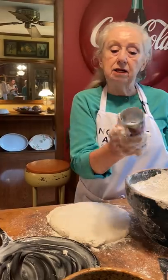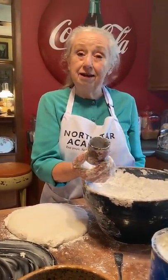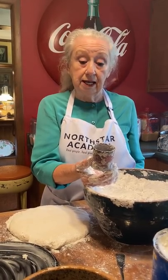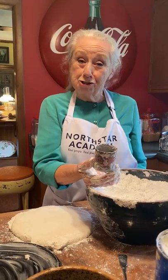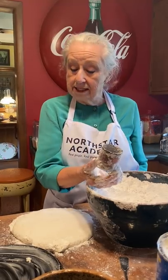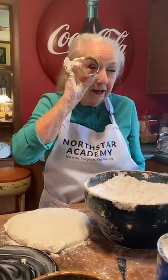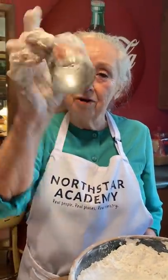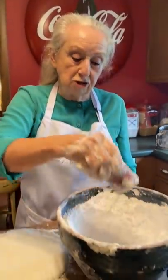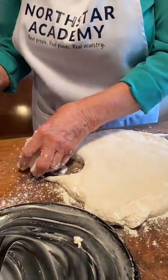Now we're going to pat it out to maybe a half an inch. And this is my special biscuit cutter. Let me tell you about this. When my husband and I married, we were poor. We didn't have anything — no TV, no phones. We bought an aquarium and watched the fish swim around. But one night we wanted some biscuits, and I didn't have a biscuit cutter, so I got an old can and cut it out. That's so the air can go up in it. So this is my first biscuit cutter, and it is 52 years old.